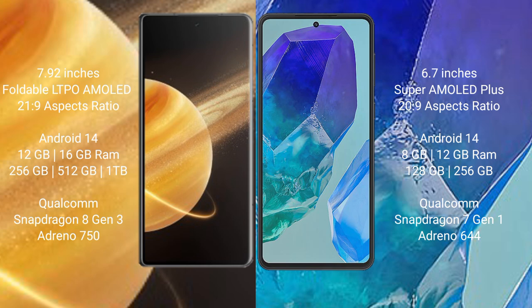The Honor Magic V3 runs on Android 14 operating system. The Samsung Galaxy M55 also runs on Android 14. The Honor Magic V3 comes with 12GB or 16GB RAM and 256GB storage options.